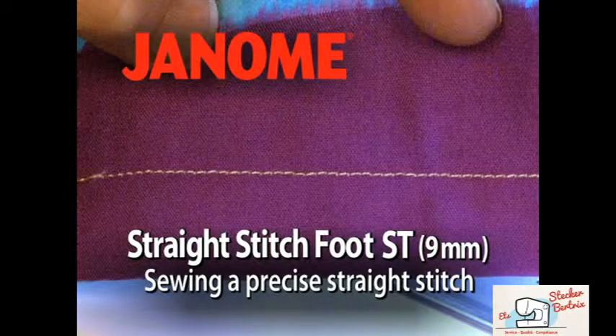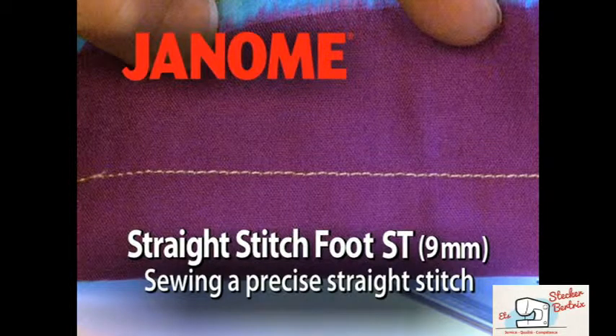Straight Stitch Foot ST 9mm. Sewing a Precise Straight Stitch.